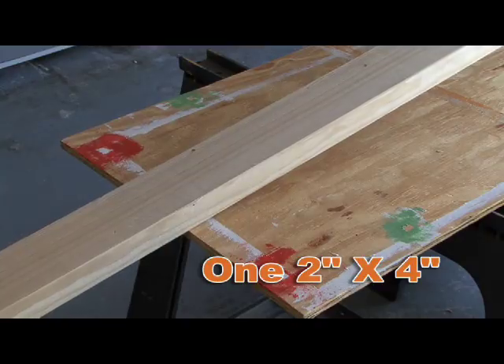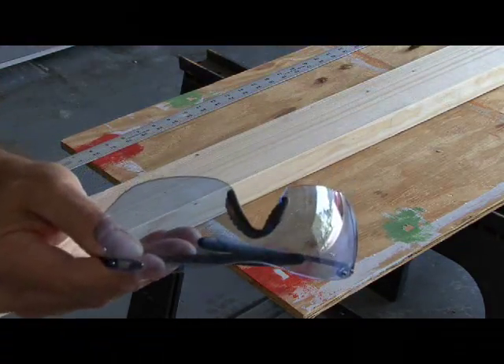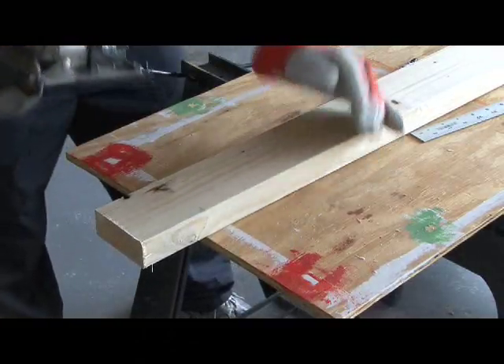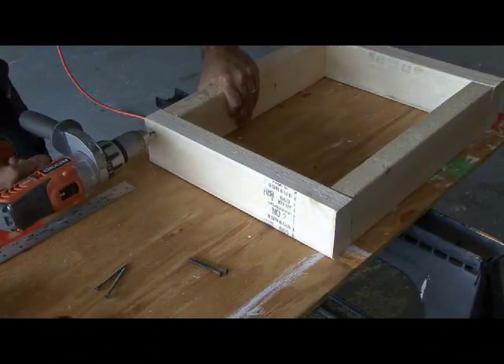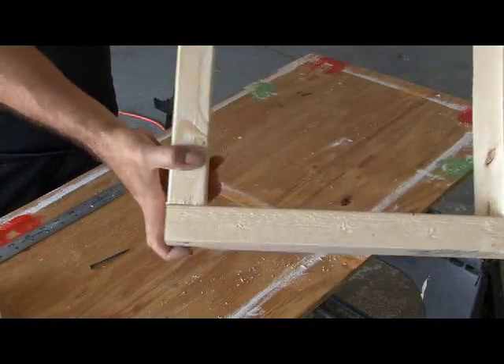First, you're going to need a 2x4 that will serve as our frame. Safety comes first, so don't forget the safety glasses and gloves. I cut pieces that would make a frame 18 inches by 15 inches. I chose drywall screws to put it together, but any screws will work. Drill a pilot hole first to prevent the wood from splitting, then put the box together. I used 8 screws to make sure the frame was nice and secure.